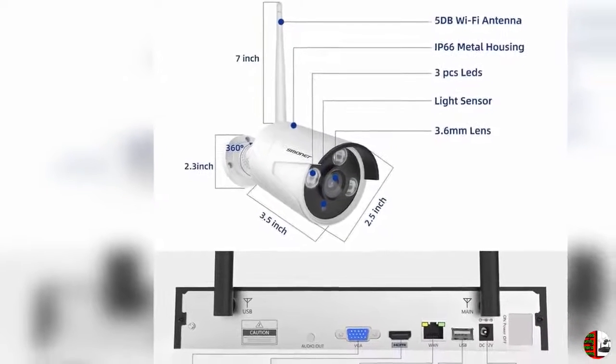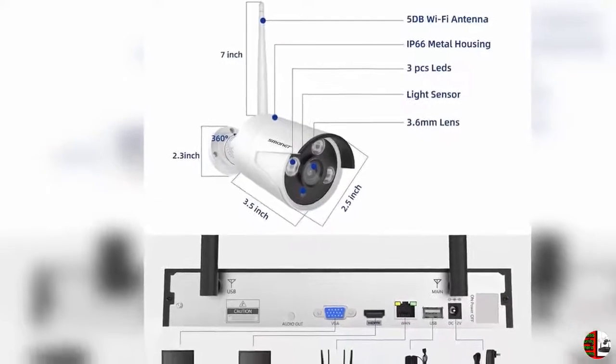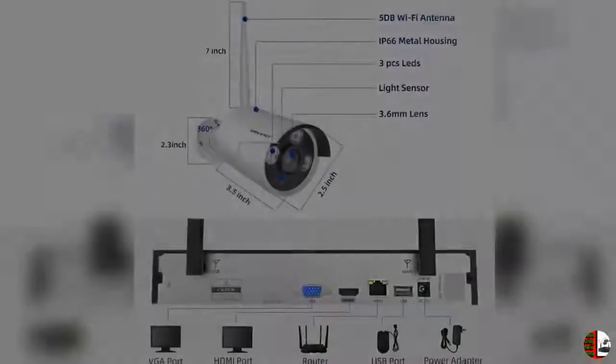For PC or laptop viewing: Windows system uses CMS Software; Mac system uses Mac CMS Software — please send an email to SMONET for the software. Wireless IP Camera System supports sync playback and video backup.